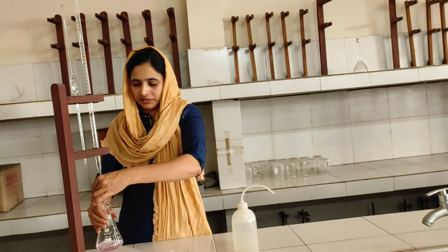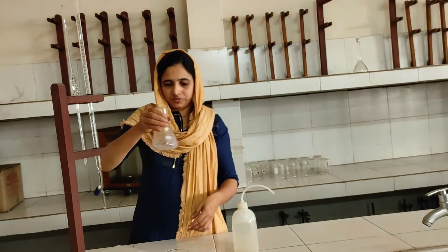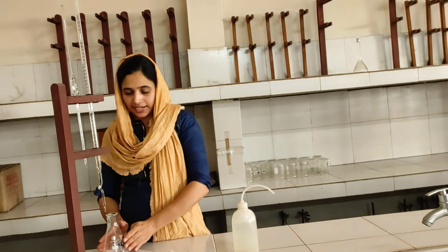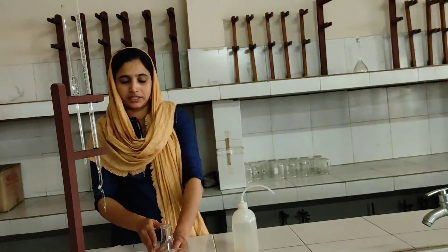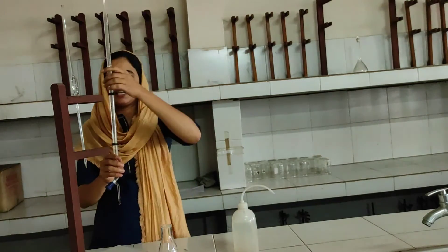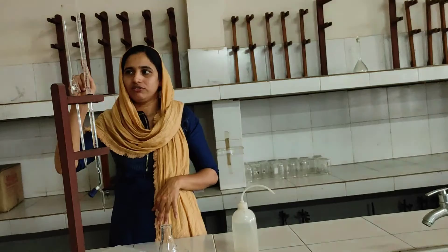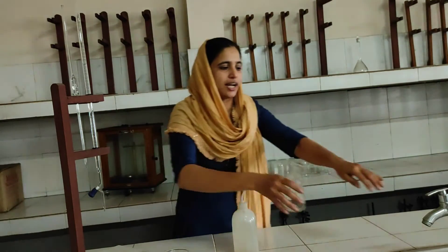At the end point, we observe a color change in the conical flask. The color change indicates the end point. We then read the burette and record the values in a tabular column. The final volume is noted. The initial volume is 0 and the final volume is recorded. The conical flask contains phenolphthalein.